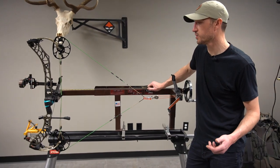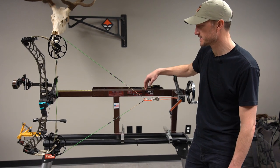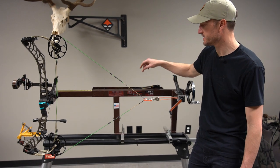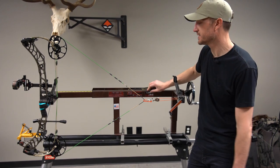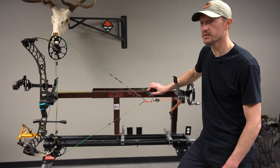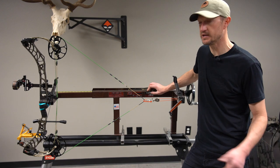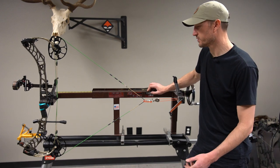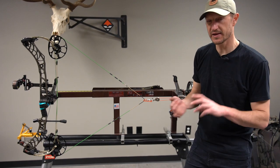So if you're putting together your home bow shop — which I think is a great thing to do — I would highly suggest these Last Chance easy presses. We have the easy press green in the gear shop, which is a great entry-level bow press. It will do everything you need if you're starting to work on your own equipment. I think if you're going to buy a press, this draw board is a must-have in addition to the press. You can check things like your draw length and your cam timing.